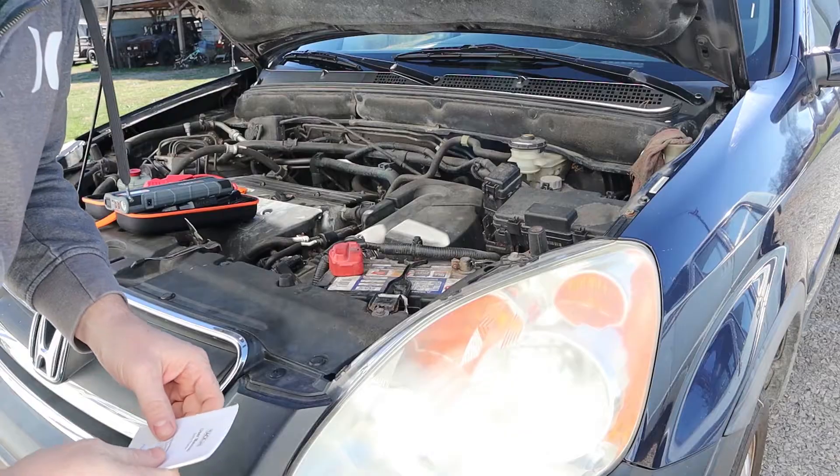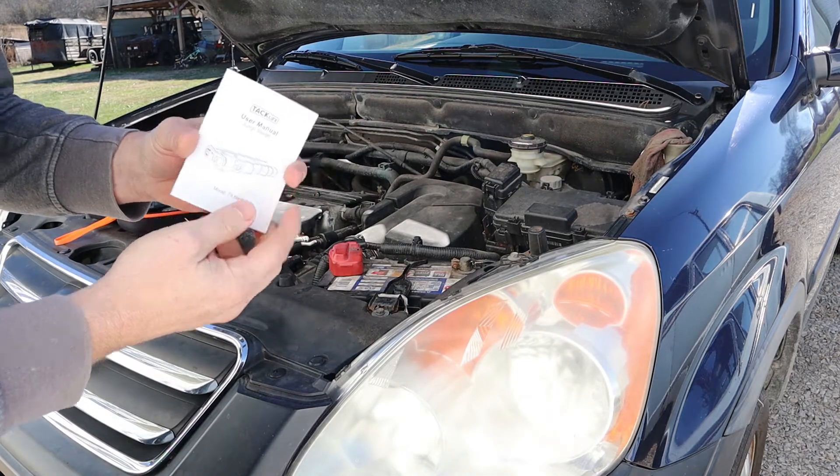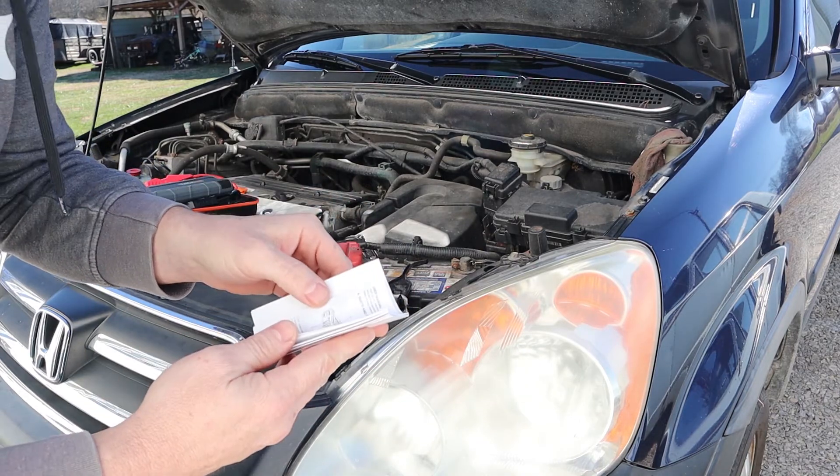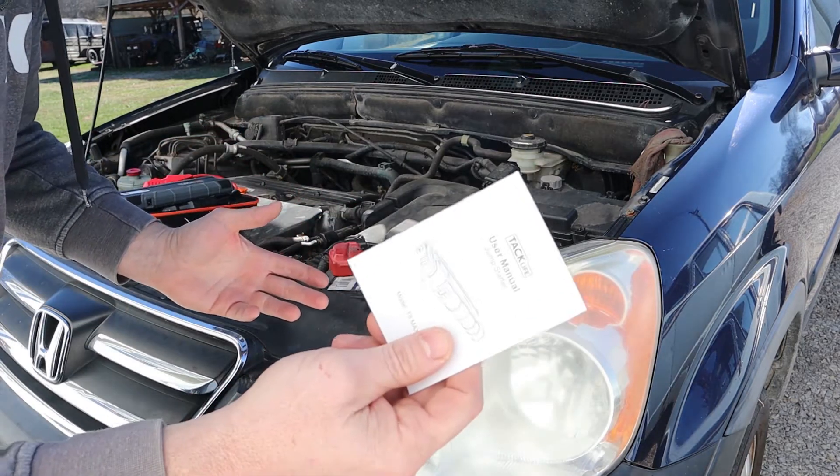This is supposed to jump start any gas engine. I got the 1000-amp version because smaller 500-amp units have limitations. This one is rated to jump start any gas engine and up to a 6.5-liter diesel engine. I used to have a 7.3-liter diesel in one of my trucks, which would be too big for this. But today we're testing it on a 2.4-liter Honda engine, so it should have no problem. There's also a handy instruction booklet with basic jump-start instructions.